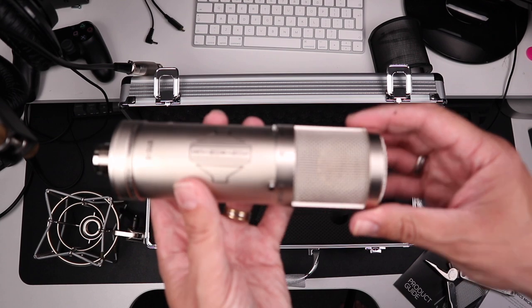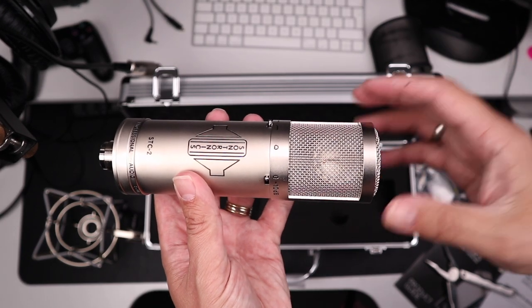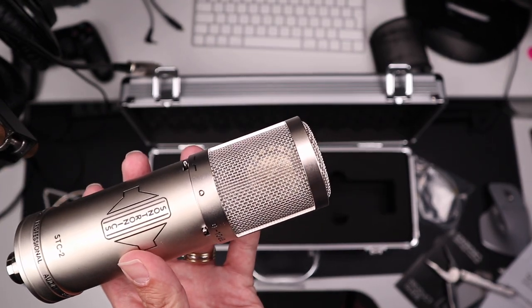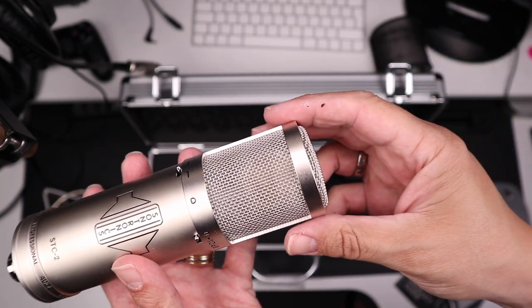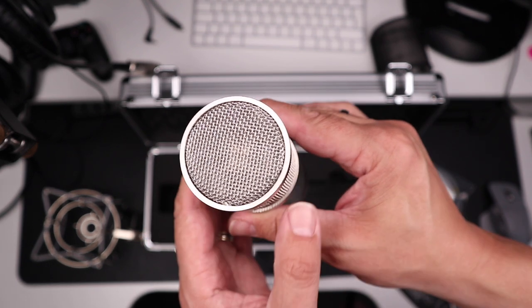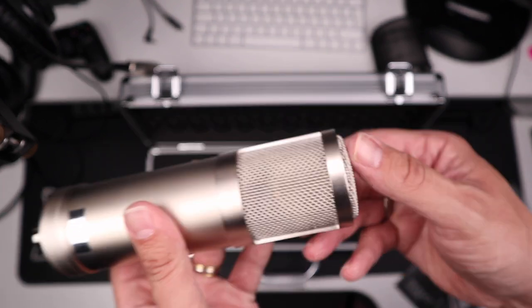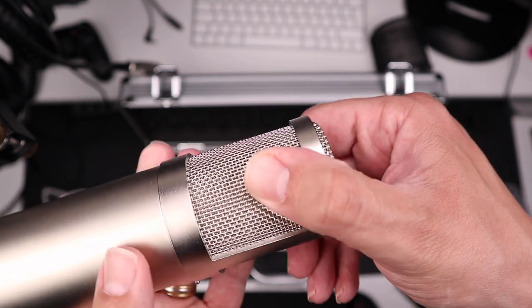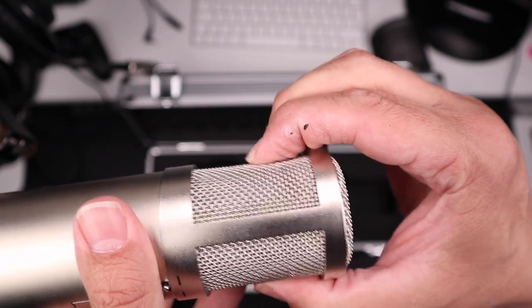Let's now have a closer look at the mic. It's an all-metal design and is very sturdy and well-made indeed. It also has a good weight to it, but it's not heavy, at 631 grams. The grille is also metal and is solid — really solid. If I try and push it, it will not bend. At the front of the microphone, there are two switches.